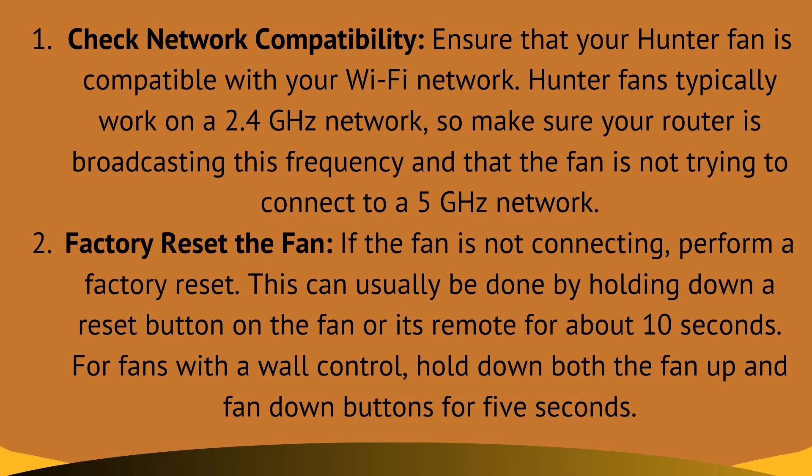First, check network compatibility. Ensure that your Hunter fan is compatible with your Wi-Fi network. Hunter fans typically work on a 2.4 GHz network, so make sure your router is broadcasting this frequency and that the fan is not trying to connect to a 5 GHz network.